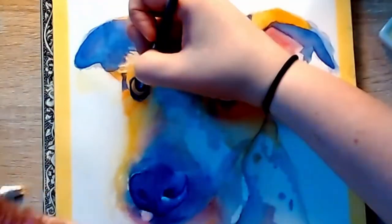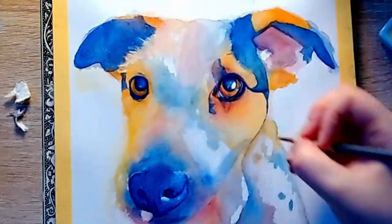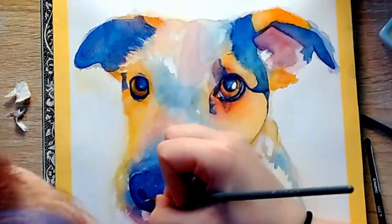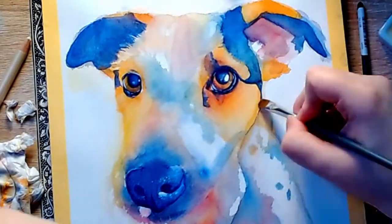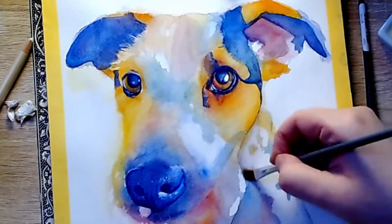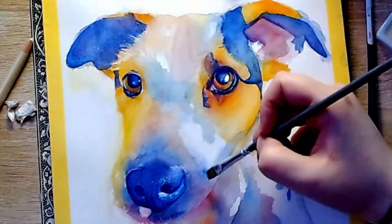I'm just using some white gouache to add some detail to the eyes — some highlights to the eyes and the surrounding areas — just to give them that wet look. I also added some of those highlights to the nose. I really think that this brought things together for this piece. I love adding white highlights to the eyes. I think it totally transforms a painting. It is definitely one of my favourite parts of painting anything.